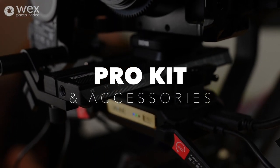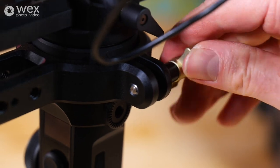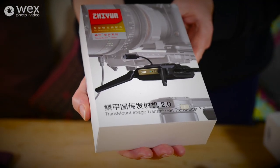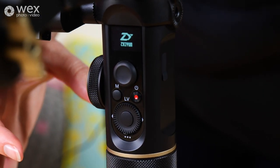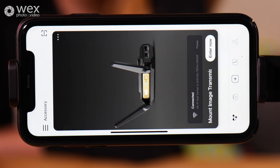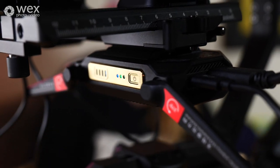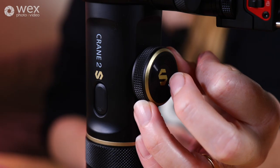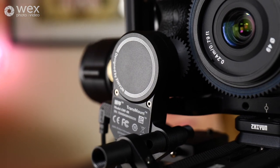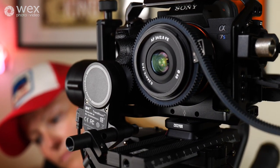The Zhiyun Pro kit comes with these amazing accessories. First you've got the dual grip handle — it's carbon fibre so it's super lightweight. Then you've got the transmission system, which has been a game changer for us. It gives you free control over both the camera and the gimbal from the app, so you're not physically attached, and you can use a second operator directing the shot from a distance and controlling the camera and gimbal if needed. The Zhiyun follow focus motor is literally the best one we've ever used — there was just enough room to pop it on our 24mm lens and it works brilliantly.